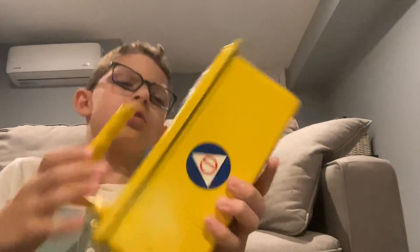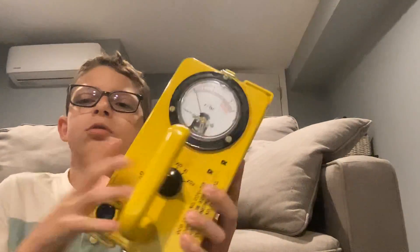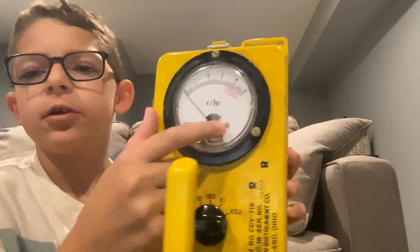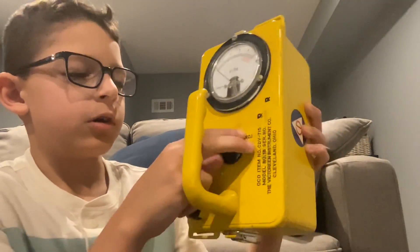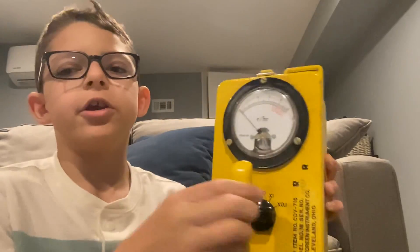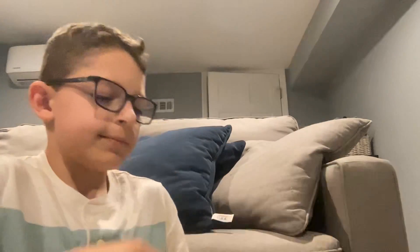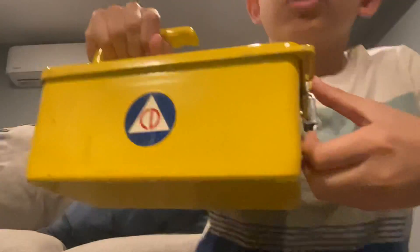It's a Federal Signal, I'm pretty sure, with the meter to check for gamma radiation and other radiation, and the little dial. So let's open this thing up.